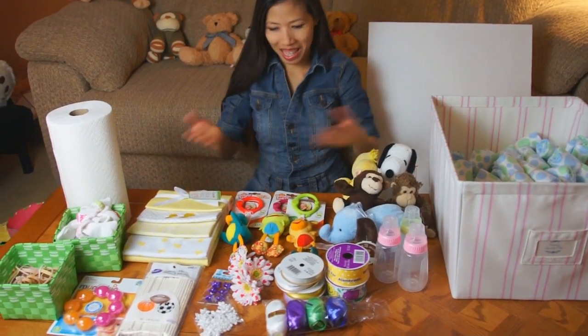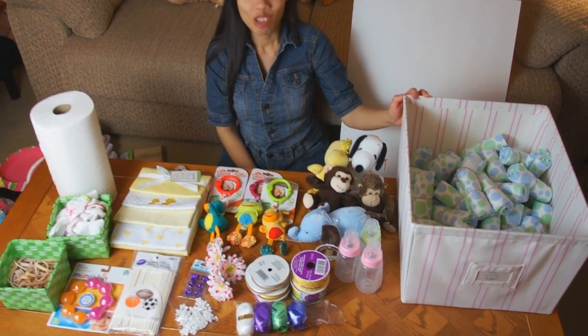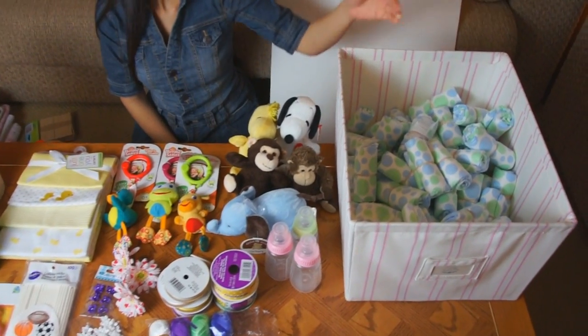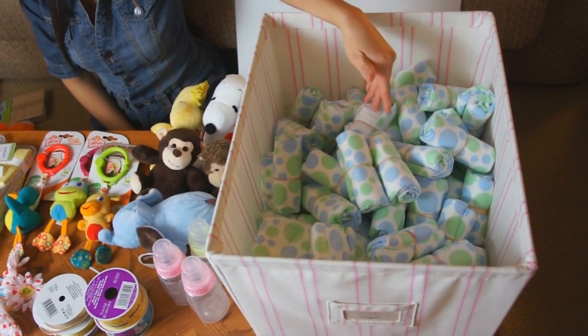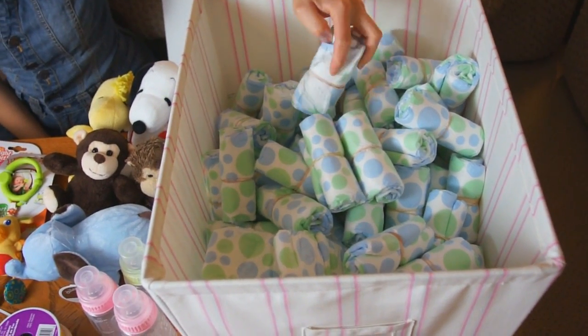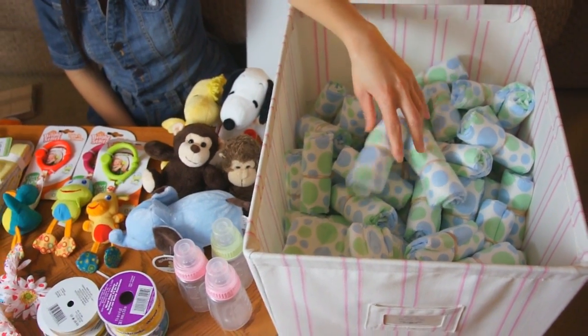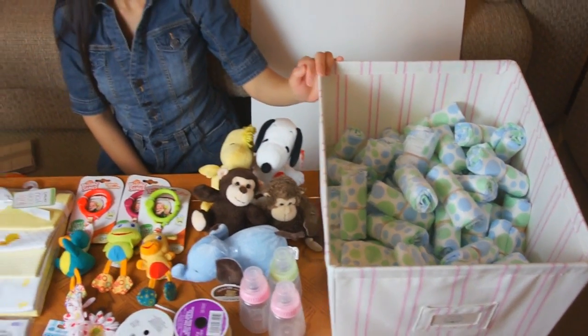We got a ton of supplies here, so we'll start going over them. We got a lot of diapers — I've already rolled them, looks like about 50. We're using size 2 diapers. You can probably use other sizes if you want, but we're using size 2 for the one we're going to make.